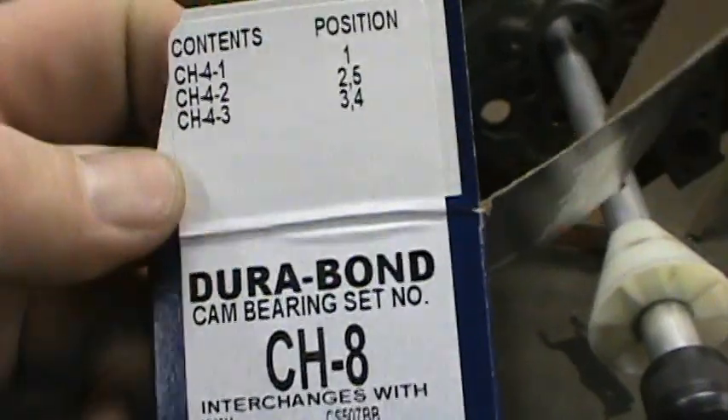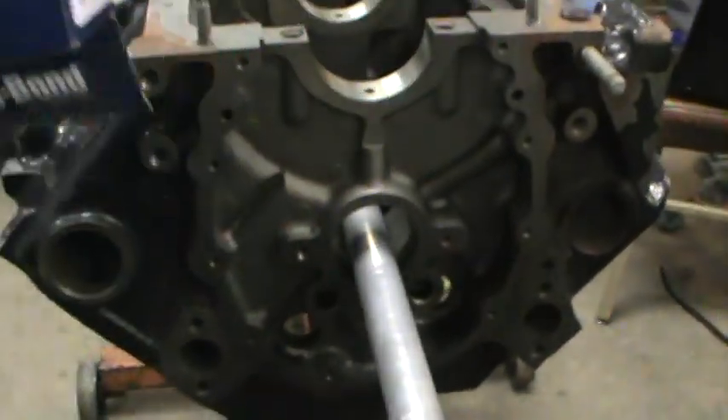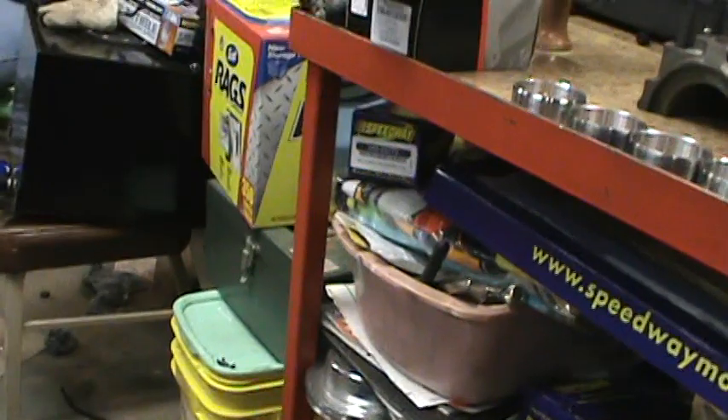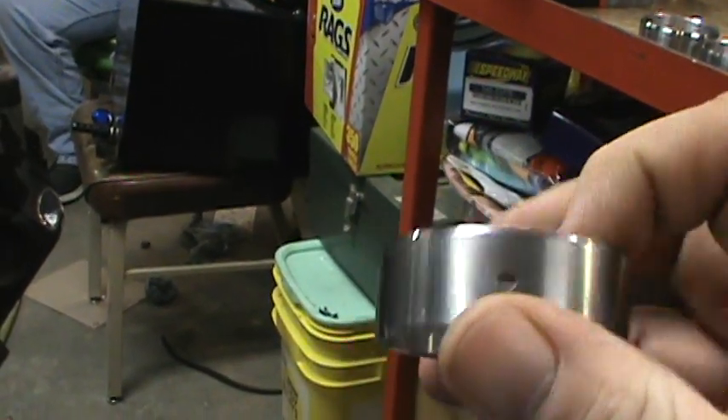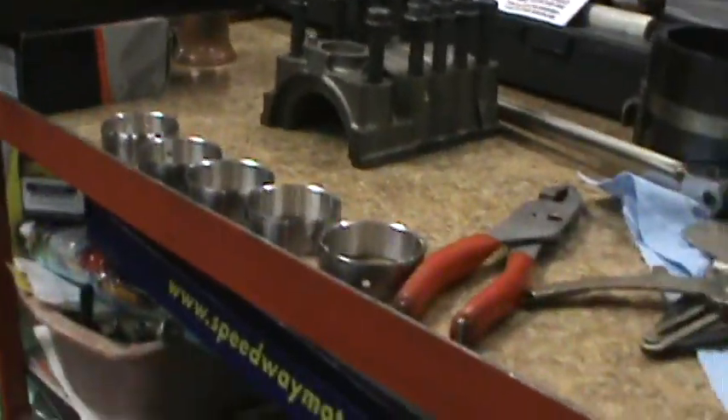This is going to be a short video on how I believe cam bearings should be installed. First off, depending on the cam bearing you use, they will come with a chart and you have to compare the numbers to see which one goes in which order — front bearing number one, two, three, four, and five. Your front bearing usually has two holes. Get them laid out in the order that you need.